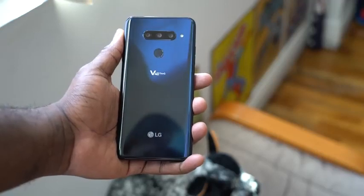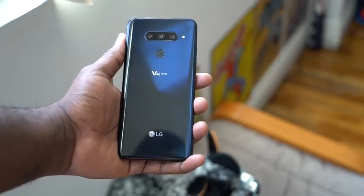Hey guys, Thunder E here and we are back again taking a look at the LG G4T from a professional photographer's perspective. So the last time we took a look at the V40 and we looked at the photos with the JPEG.